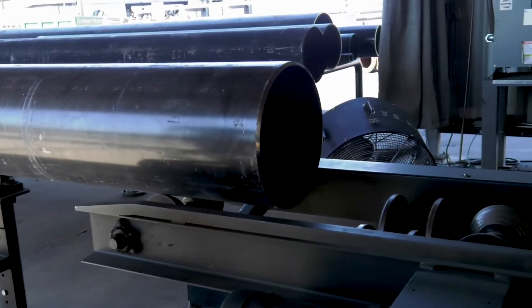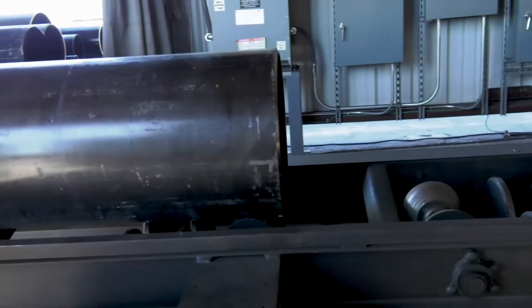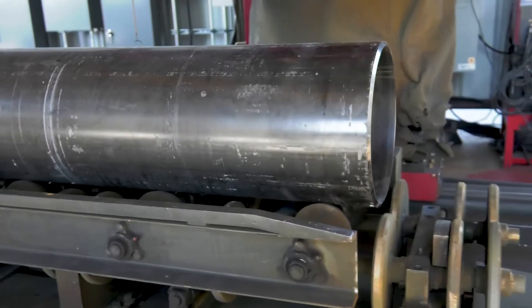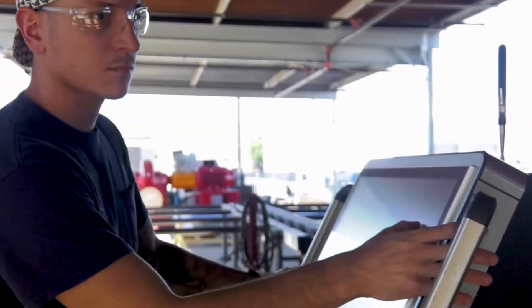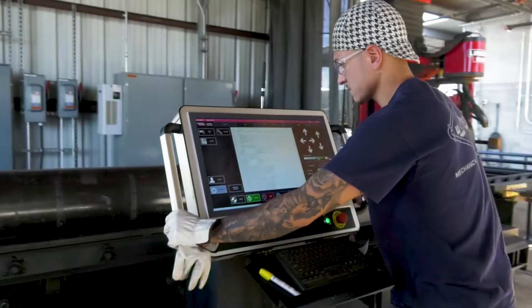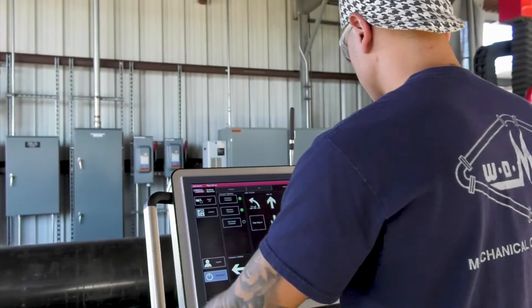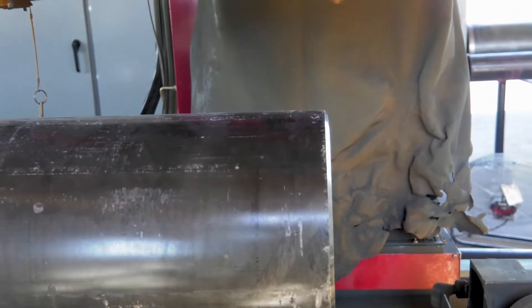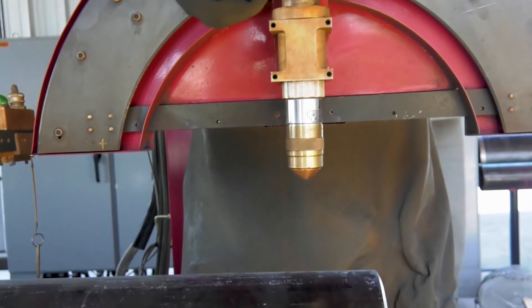One of the benefits of the roller bed is that the pipe is positionable any place on the bed, so you're not locked into one location. The operator will position the torch over the end of the pipe. Having the operator console on a movable track ensures that your operator can oversee the cutting operation throughout the entire pipe.